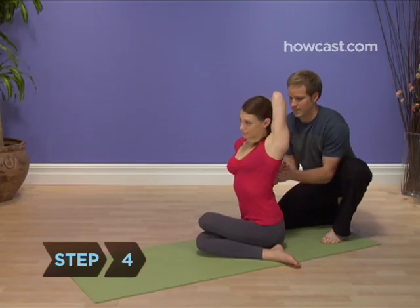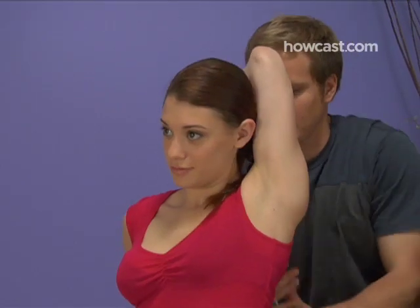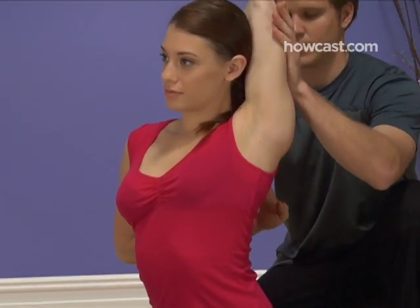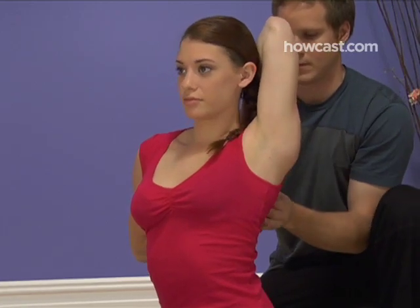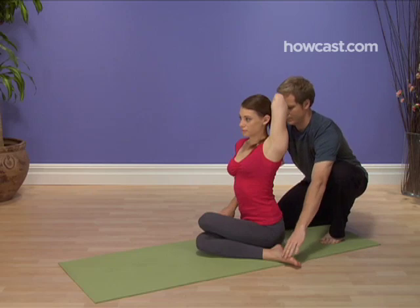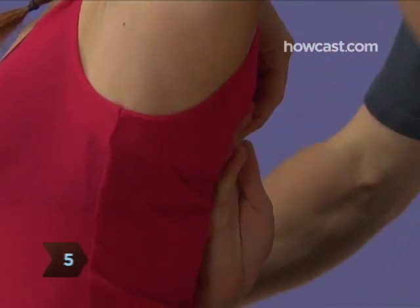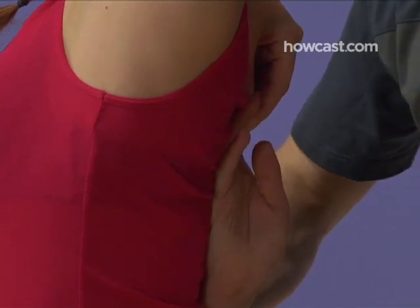Step 4: Raise your left arm into the air, bending it down at the elbow as you reach behind your head down along your back. Simultaneously reach behind you with your right arm and bend it up at the elbow, so that your right forearm runs up along your spine and the back of your right hand rests between your shoulder blades. Step 5: Interlock the fingers of your left hand with the fingers of your right.